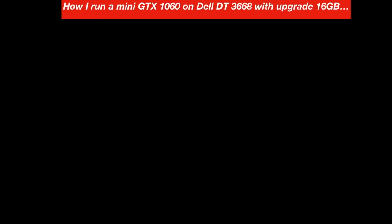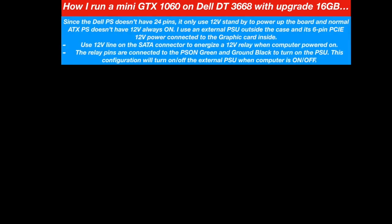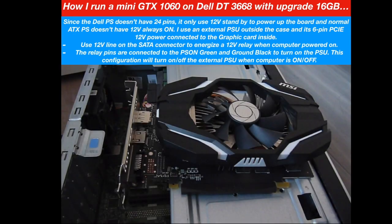My daughter wants to play games on her little Dell 3668, so I got her a mini GTX 1060 with three gigabytes of RAM with one single fan — it's about six or seven inches long. Since the Dell power supply doesn't have 24 pins, it only uses six pins with 12-volt standby to power up the board.